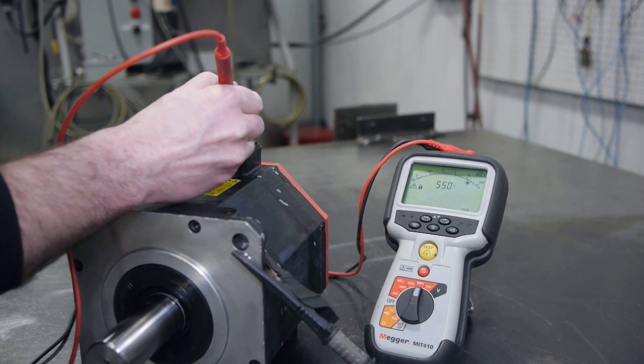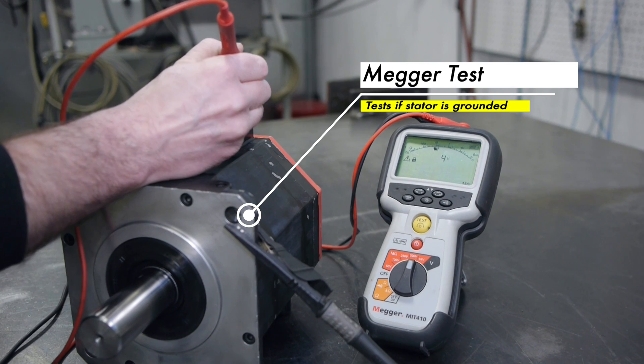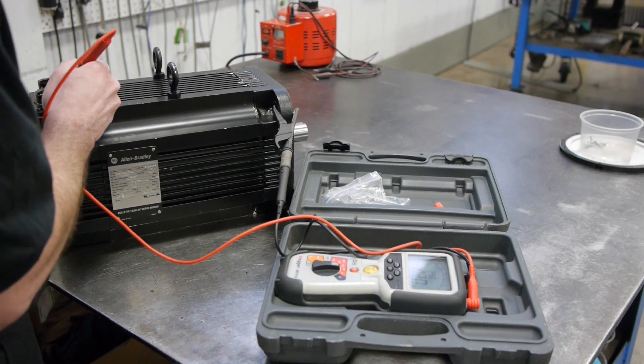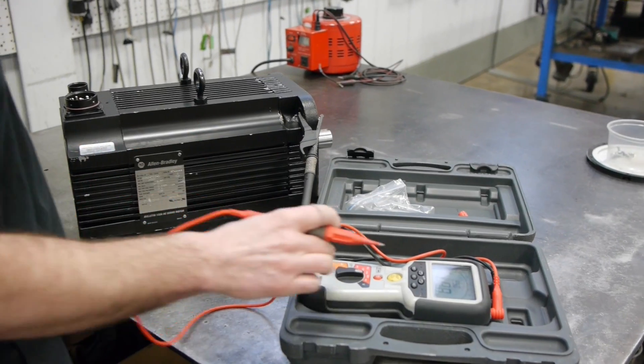The first test is the mega test. This is used to check if the motor is grounded, but it also can tell you how good the insulation system is on the motor. If the test shows low megs, the motor may still be good — it may just need to be washed and baked, then mega tested again before assembly.